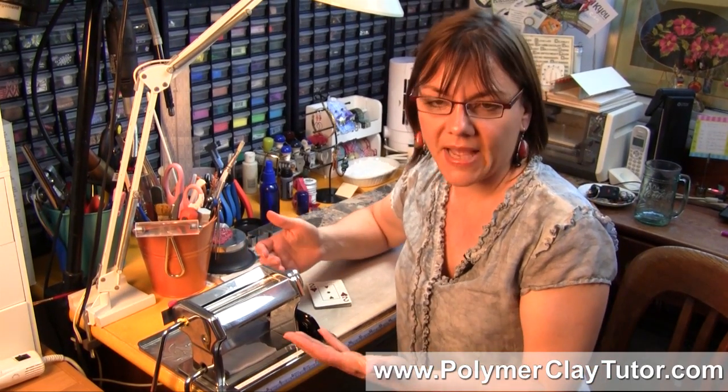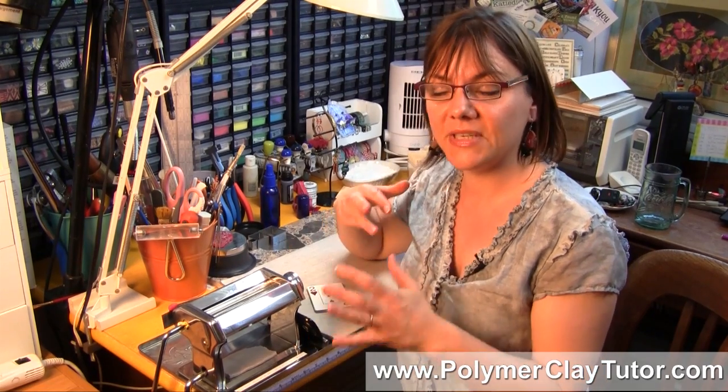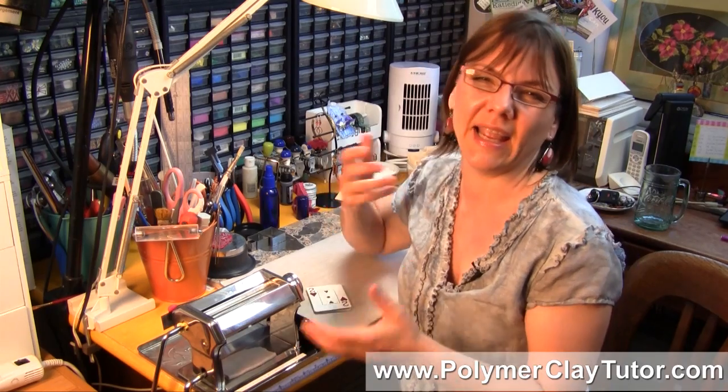The 1 is the thickest, but on some Pasta Machines it's the other way around — the 1 is the thinnest. Some go to 7, some go to 5, all that kind of stuff. As an instructor when I'm teaching a technique in a tutorial, it's very important that everybody has the same kind of thickness, otherwise the cane design or whatever it is that you're working on won't work out.